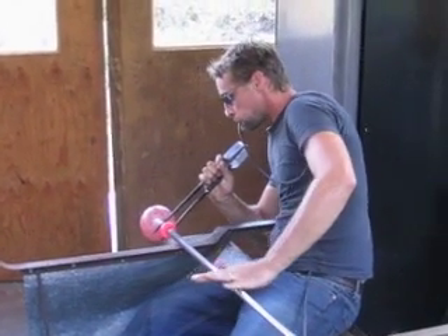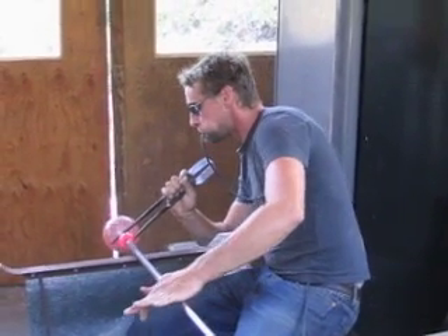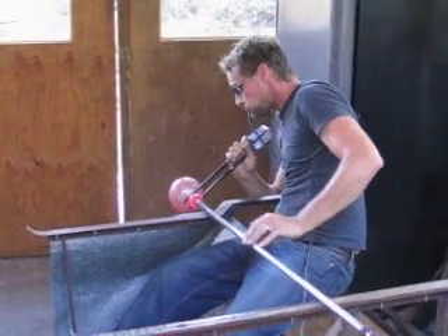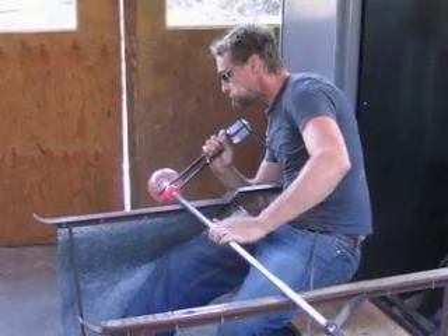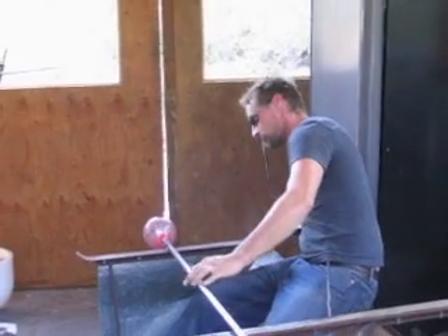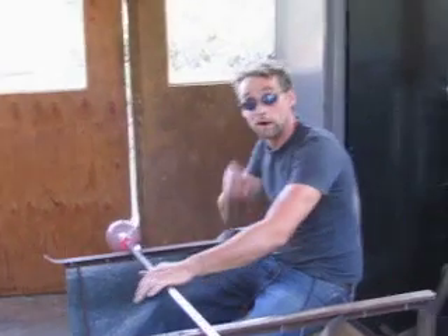Second half. Trevor blowing glass. So it's just kind of a matter of knowing how hot it is and how hard to blow.